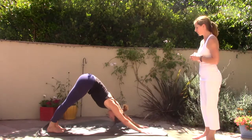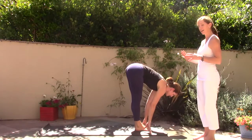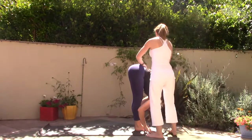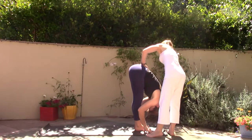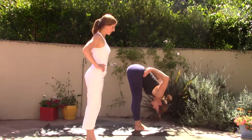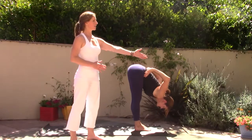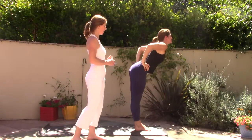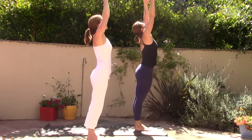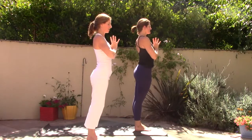Slowly step the left foot forward between your hands, then the right foot forward. Relax the head down and come into a deep forward fold, Uttanasana. Allow the body to relax. Bring your hands to your hips and roll the elbows up toward the sky, then find the press down through the feet to lengthen and come all the way up to standing, inhaling. Sweep the arms forward and up, then bring the hands to the heart center and pause. Take a breath in and a breath out.